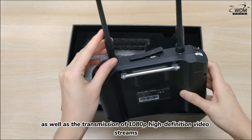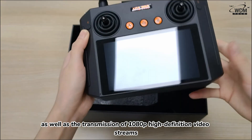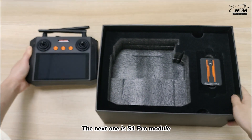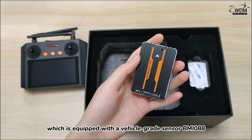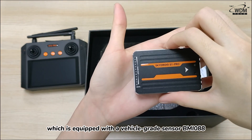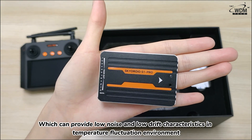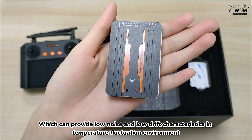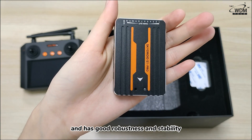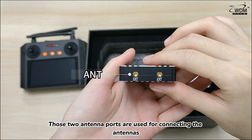The next one is the S1 Pro module, which is equipped with a vehicle-grade sensor BMI088, which can provide low noise and low drift characteristics in temperature fluctuation environments, and has good robustness and stability. Those two antenna ports are used for connecting the antennas.